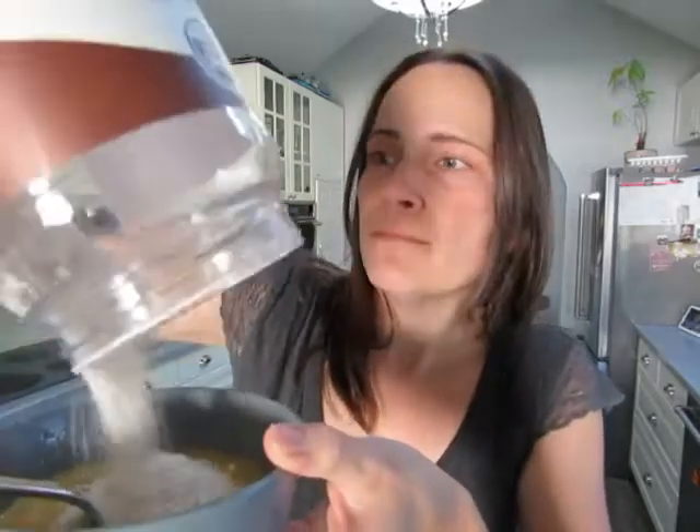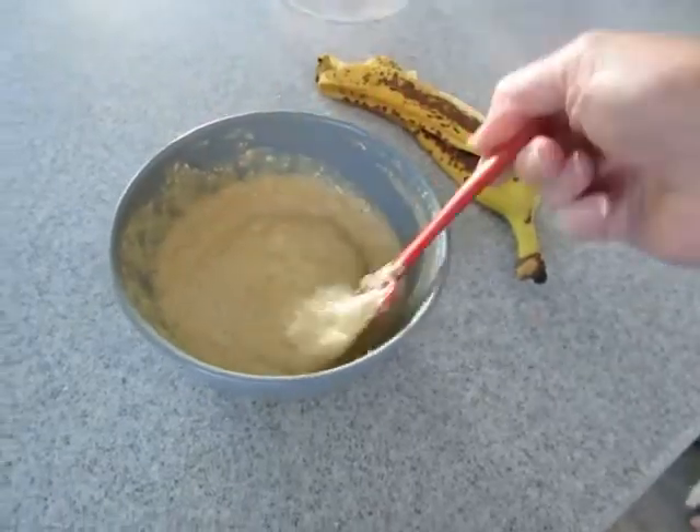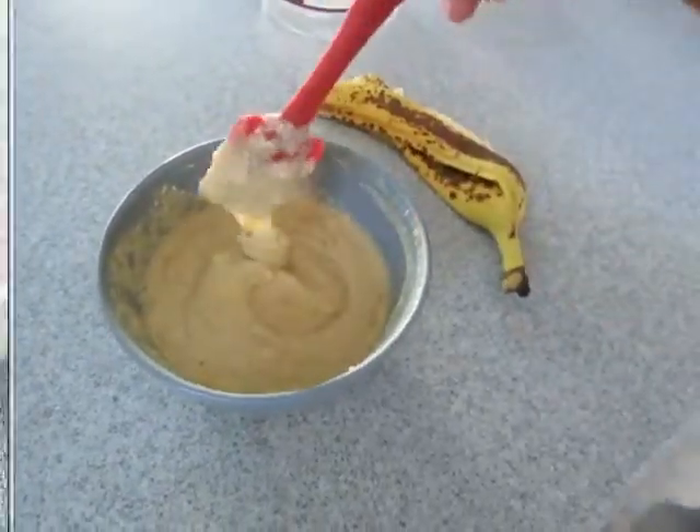I would normally add like three heaping tablespoons, but I'm just gonna pour in what we've got, which is probably close. Give this a good mix and then just let it sit for a minute while you get your pan preheating — let those oats, the oat flour, really absorb and beef it up a little. So it's nice and thick, just like a regular pancake batter, only way better.